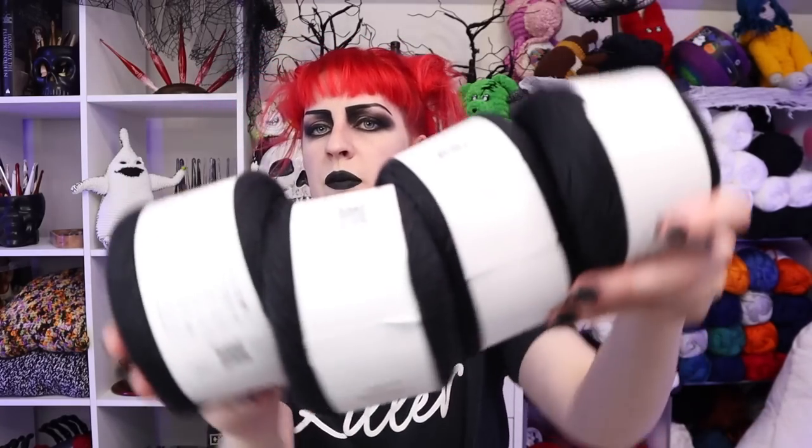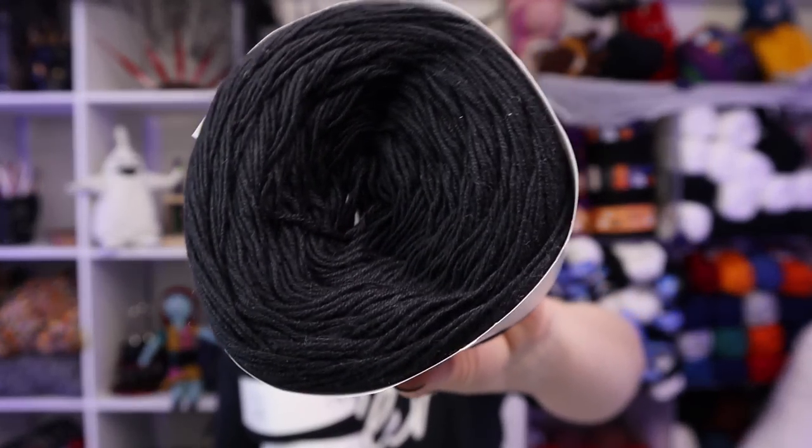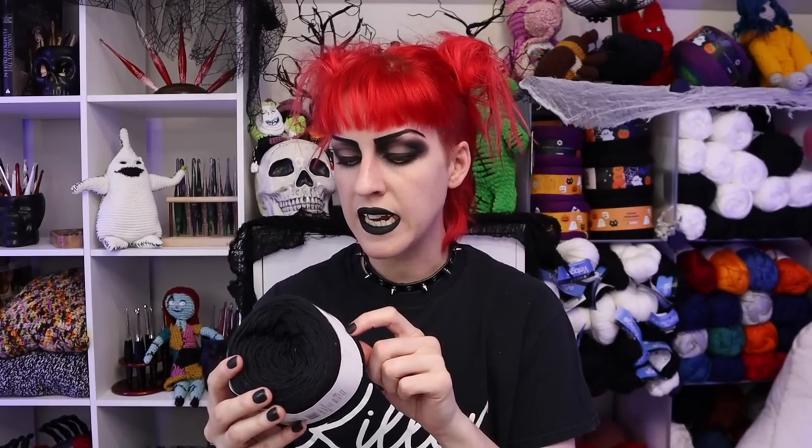I ordered four of each color to make some shorts. Each one has 437 yards, so even though it looks pretty small, it's deceiving how much is in here. That's the thing with summer yarn — because everything is so thin and lightweight and airy, you can pack a lot into one cake or skein or hank. You get a lot for each one that you order.